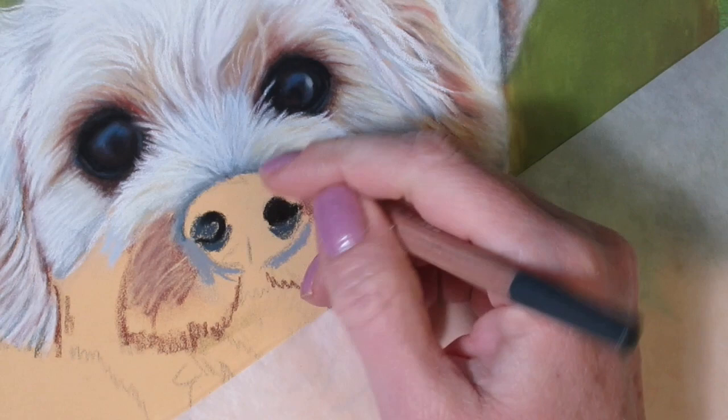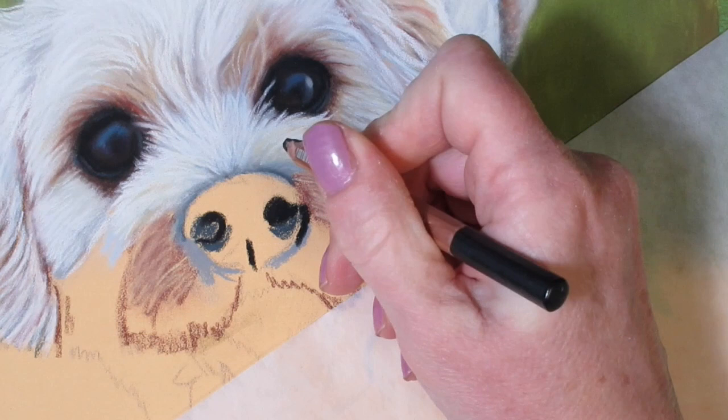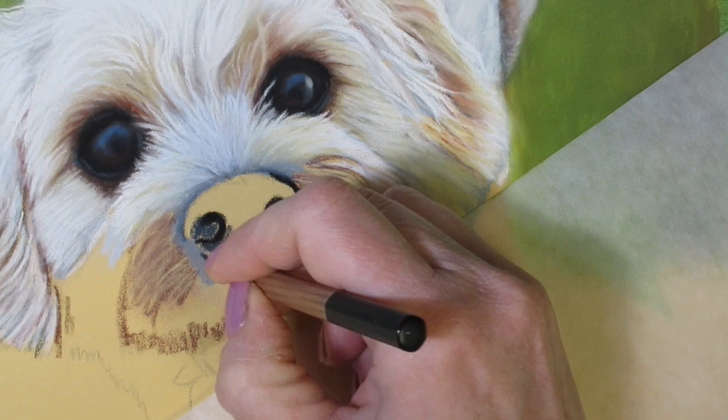It's not looking like much of a nose right now — it's rather ugly at this point. It's just a blocking-in stage; I just want to mark down my shapes and my main areas and get everything down before I can start highlighting. Now I'm just going to outline the whole nose in black and try to get the shape down as accurately as possible while always looking at my reference photo.